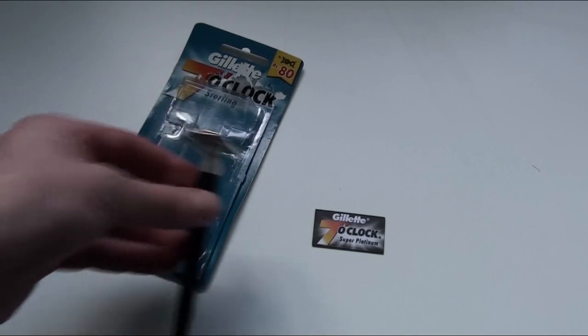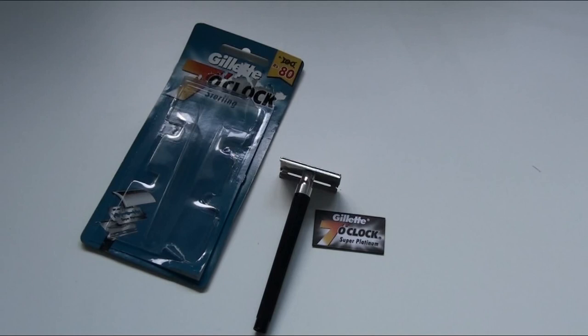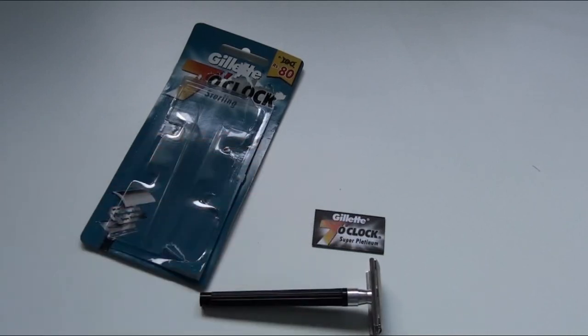This head is the standard Gillette Tech head, which is found in a lot of the older razors, and as I said it comes with the Gillette Super Platinum blade.